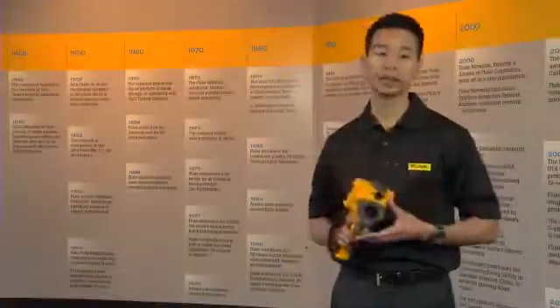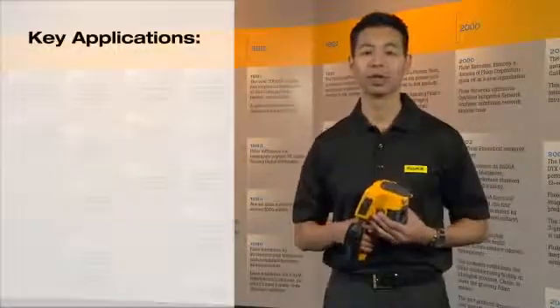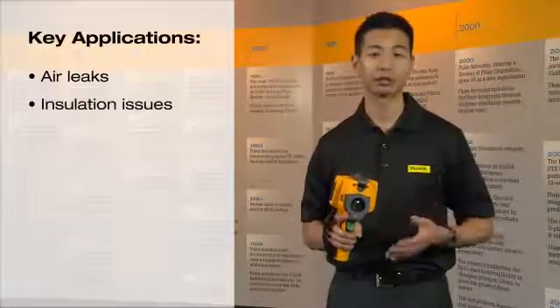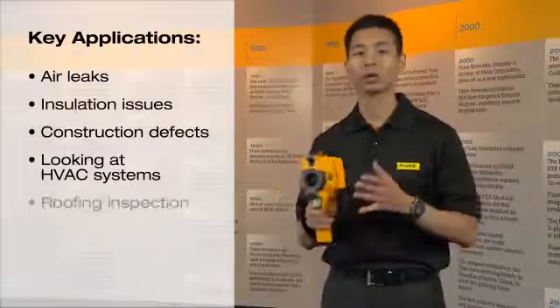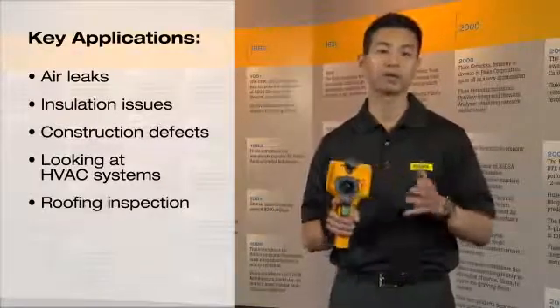The key applications for the Fluke TIS include looking for air leaks, insulation issues, construction defects, looking at an HVAC system, looking for roofing inspections, and also for moisture intrusion.